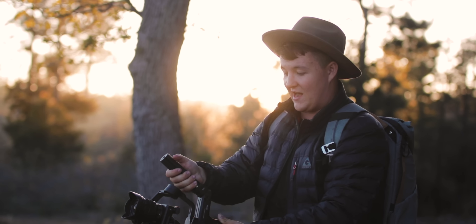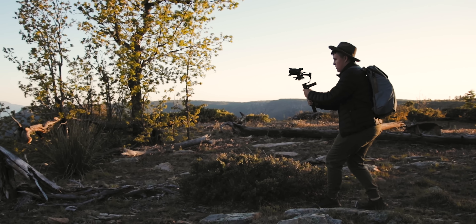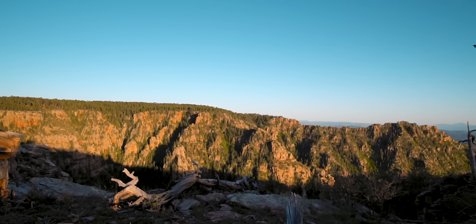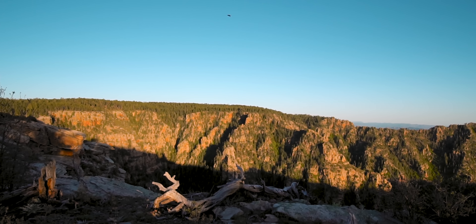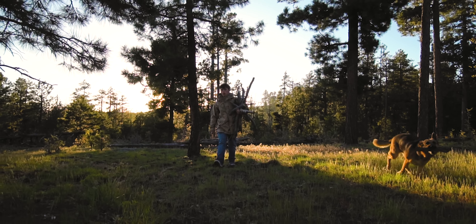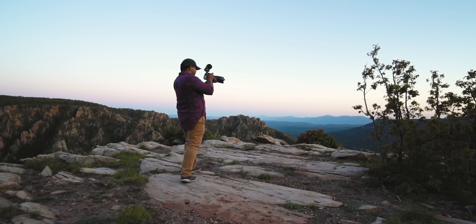Something about having a slow, smooth motion walking through a location is an amazing way to document an experience. For me personally, this is one of my favorite ways to show off a space and to replicate a travel experience.